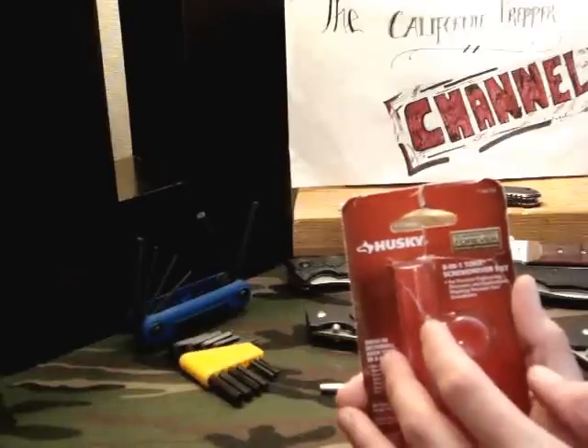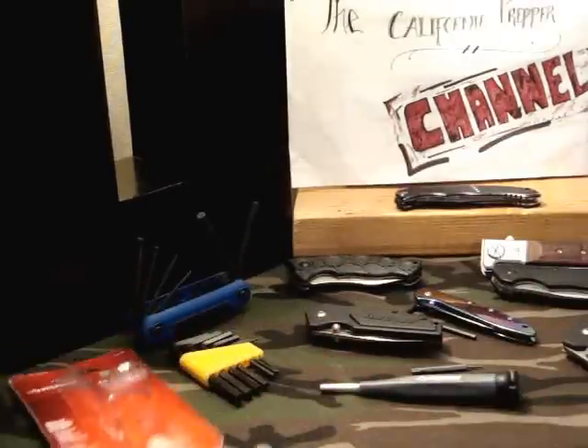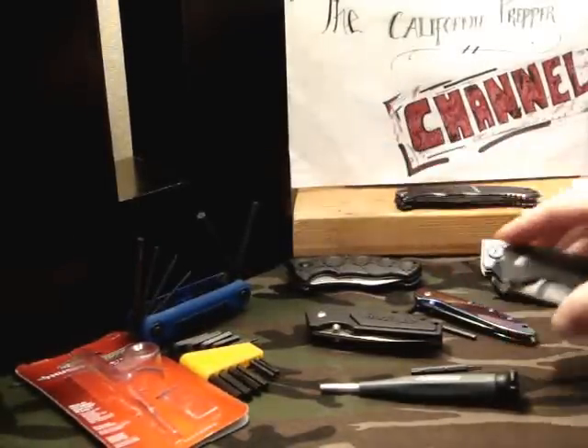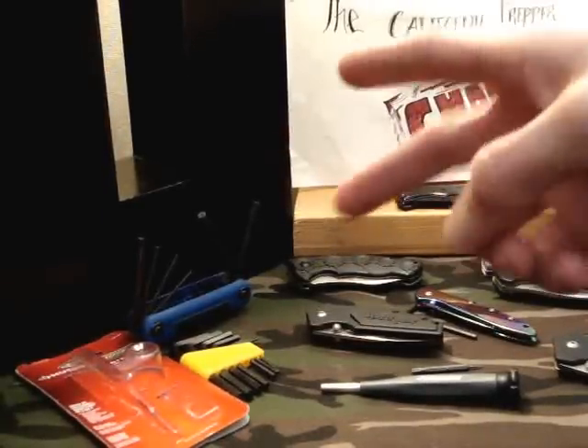Good tool for the money. I'd buy it again. That's going to do it for now, guys — just wanted to let you guys know about that. The One Ton is back in action, baby. Alright, love this knife. Talk to you guys later. California Prepper, out.